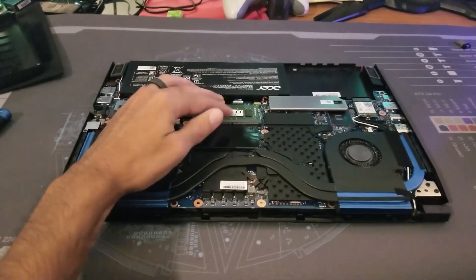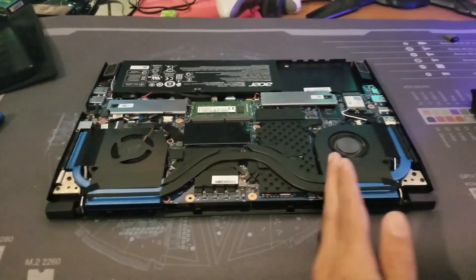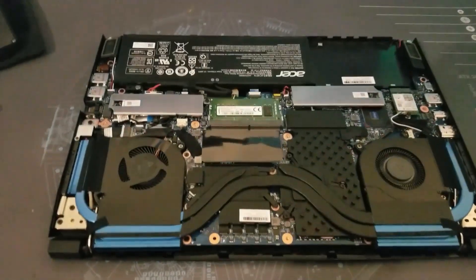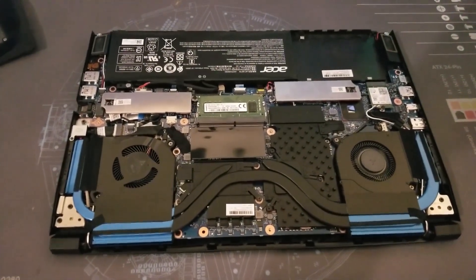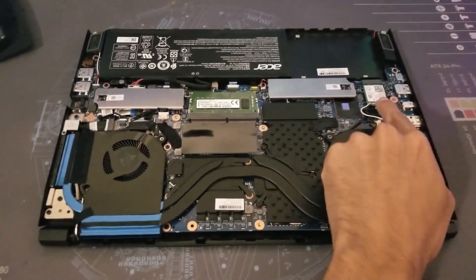Here are the memory modules — two 8-gig sticks, or whatever your model comes with — easily upgradable. Your GPU is right here, your CPU is right here, and you can see all the components. Pause the screen if you need to look at anything specific. There are your speakers in the back, and there's your wireless card. It does come with Bluetooth as well.